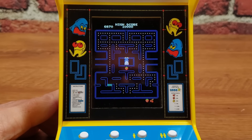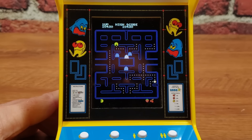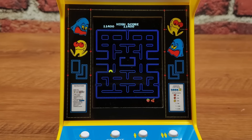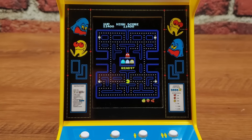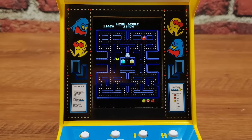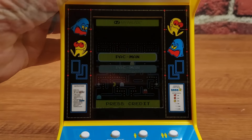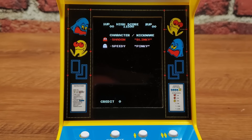Those big rubber feet do a great job of holding this to the table. After verifying the high score saves through a full power cycle, let's go check out the speed-up version. Most people know Ms. Pac-Man with the speed-up chip, but that same chip worked in regular Pac-Man as well. The opening music sounds a little muffled compared to the other sounds. And this is an entirely different Pac-Man experience — it's so fast I almost forgot I was playing the speed-up version.